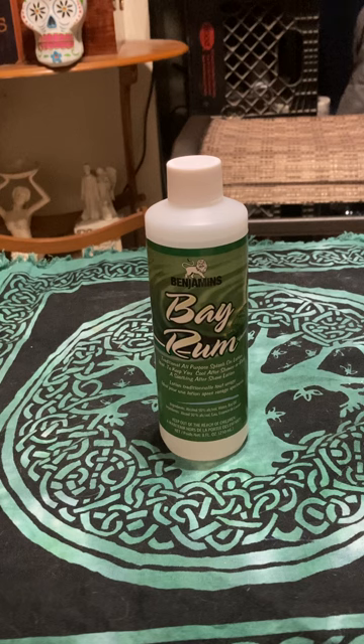People in Wicca are starting to use it in witchcraft. You can use this to cleanse off energy, whether you're dealing with something nasty or just want a clean slate — you can use Bay Rum. You can use this for protection spells; this can add a nice little protection.